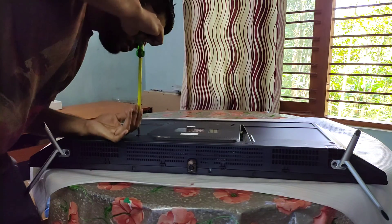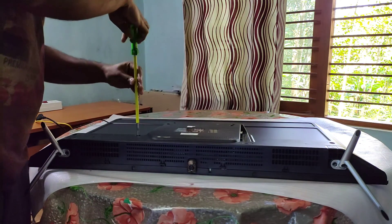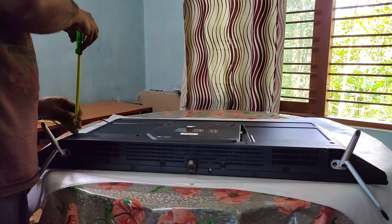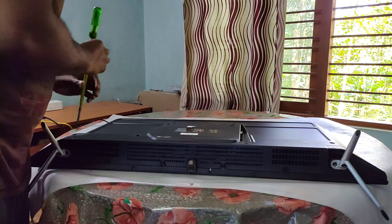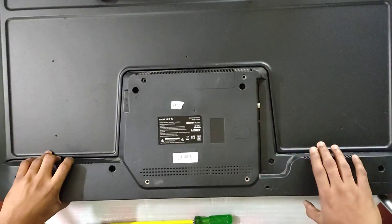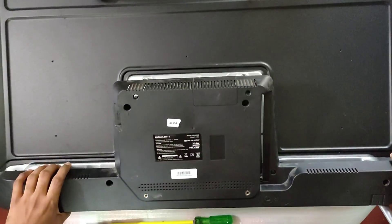Another cause could be software and firmware issues — occasionally when we update the software, there may be bugs which can cause this problem. One more factor could be panel defects. In most budget TVs, defects in the display panel itself can lead to the appearance of black lines. These might have been unnoticed from manufacturing and only cause issues later when they reach the customer.